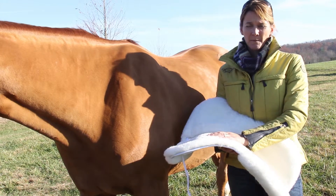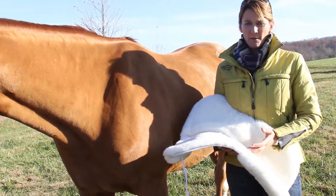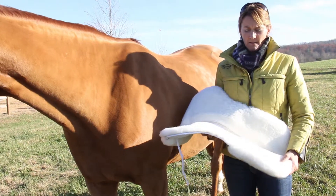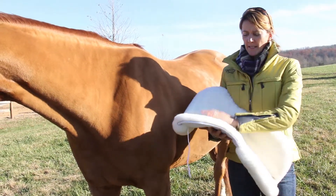Sheepskin naturally helps disseminate heat. It lets sweat escape through the material. It's just an all around great material that doesn't bottom out.